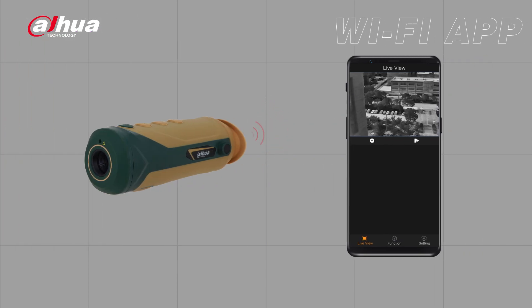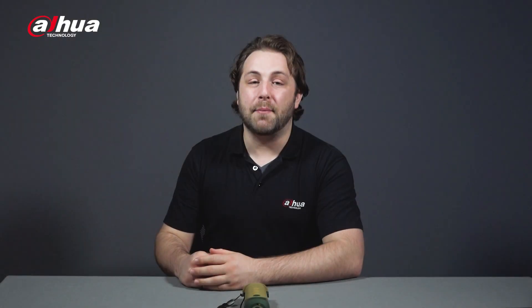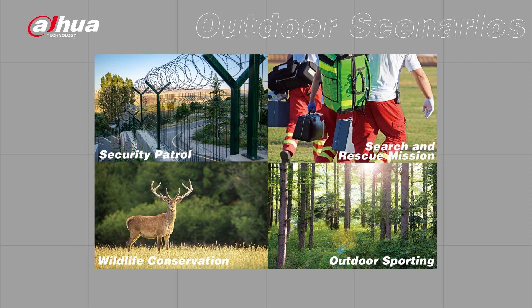The monoculars are equipped with a built-in Wi-Fi hotspot module. You can get real-time images on the DH Thermal app by connecting your monocular to a smartphone via Wi-Fi hotspot. You can also set monocular functions, take pictures, record videos, and browse history files on your phone. With an IP67 rating, the Thermal Monocular is ideal for outdoor scenarios such as search and rescue, animal observations, and other rugged environments.